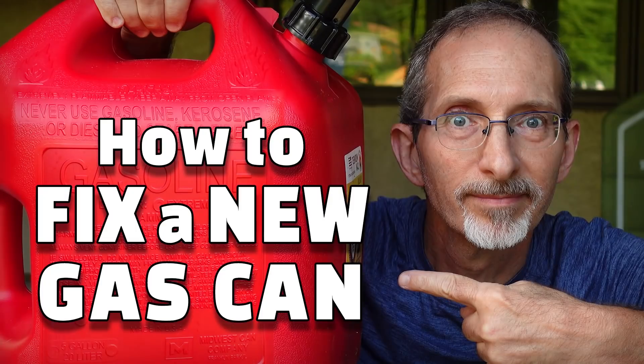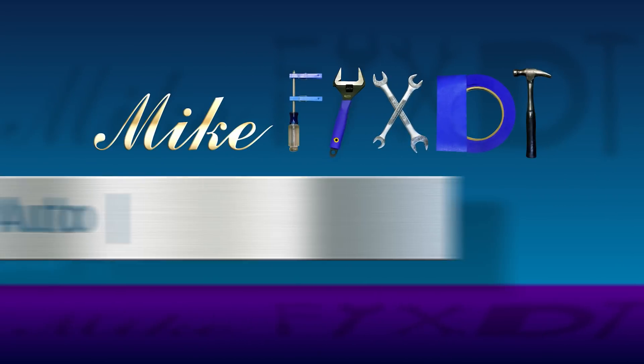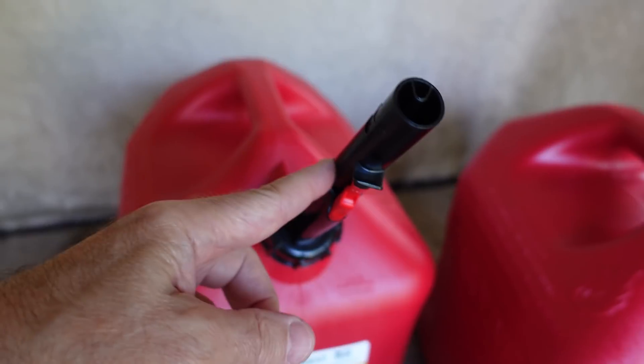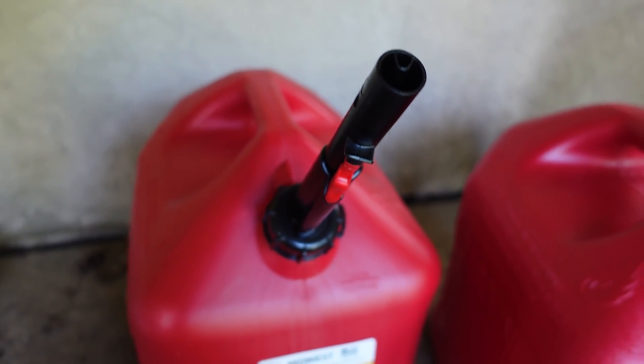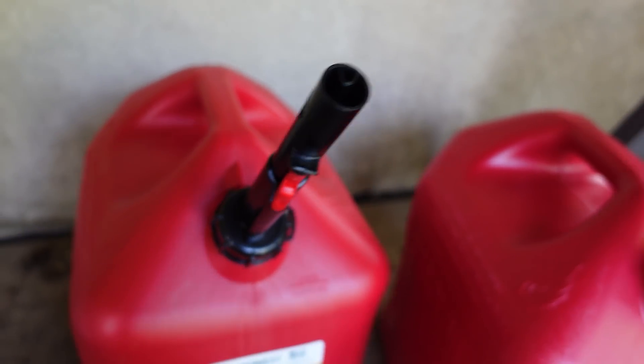New gas cans have design flaws that hamper how they work. In my previous gas can video, I showed you how to fix it. This video shows you two more gas can mods and explains why these containers are made with such difficult design features in the first place. I do not like this spout. Here are some of the problems with it, and I'm going to show you how to make your life a little bit easier.